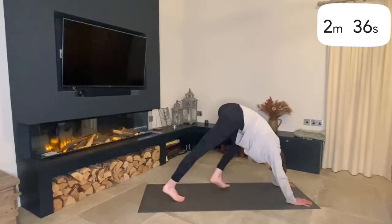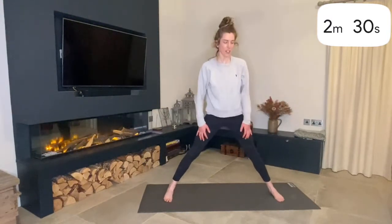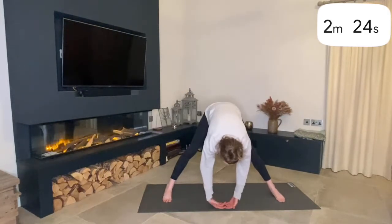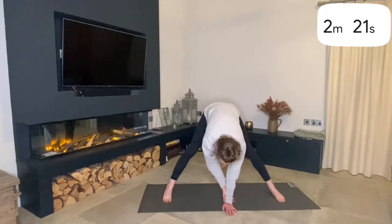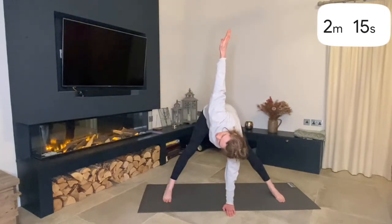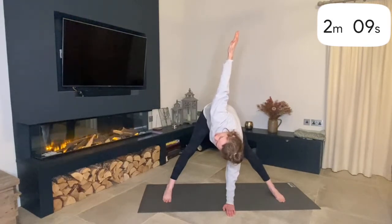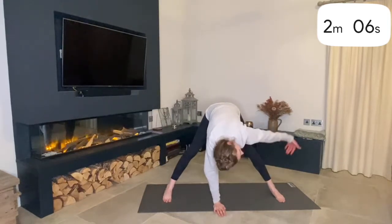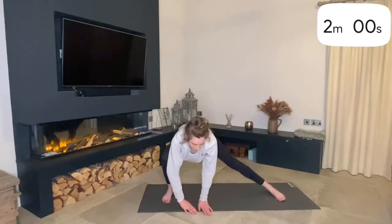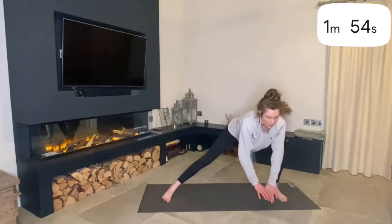From the Down Dog, just walk your feet forward to the top of the mat. We're going to work into a Wide Legged Forward Fold — just as wide as is comfortable — and you're going to hinge forward from the hip, letting your hands drop down to the mat. Keep your left hand planted on the ground and lift up with the right, following your hand with your gaze to stretch out the shoulders. Then relax back down and repeat on the other side. From here we're just going to pulse right and left, bending your right knee then your left knee, working into those hips.